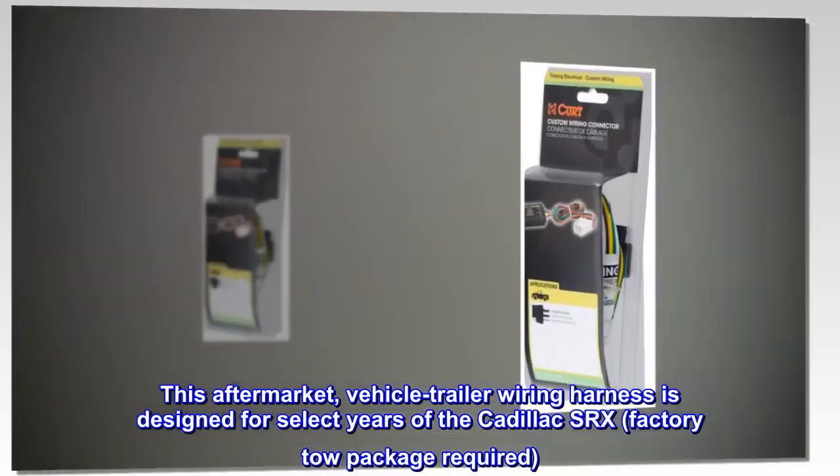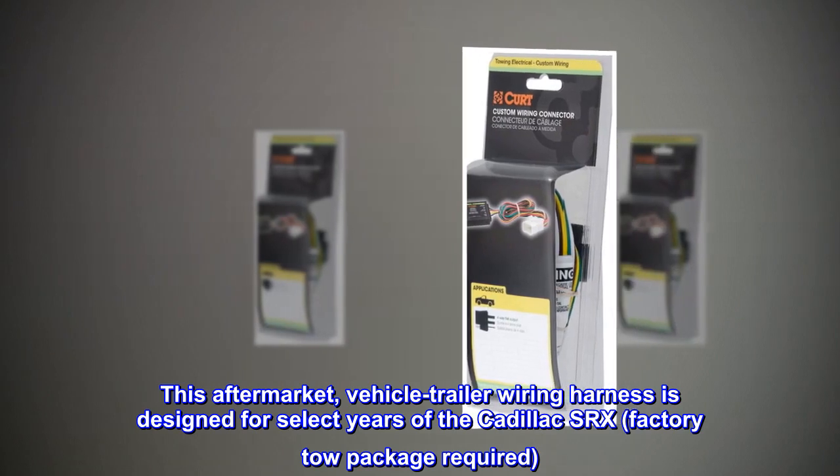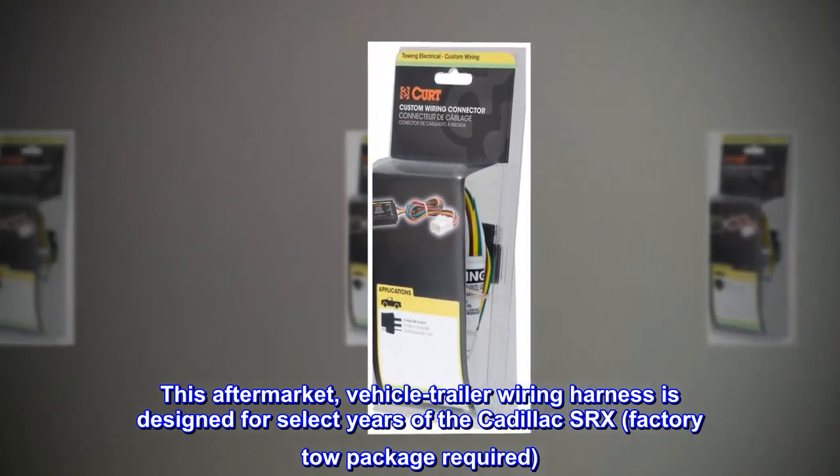Vehicle-specific: this aftermarket vehicle trailer wiring harness is designed for select years of the Cadillac SRX. Factory tow package required.